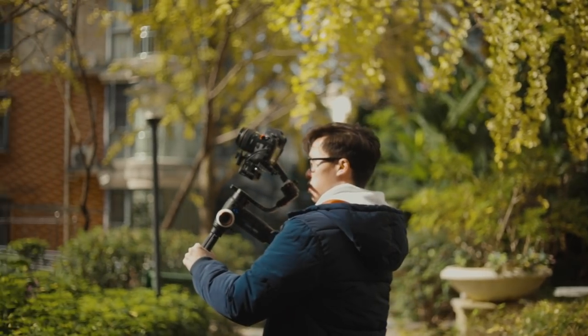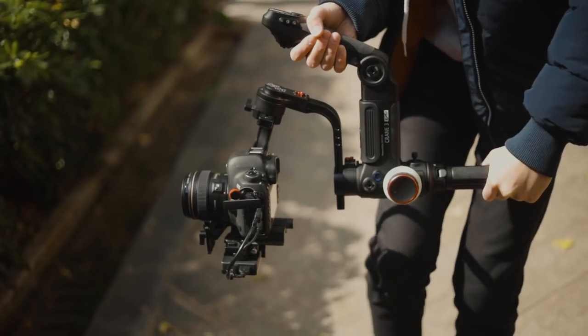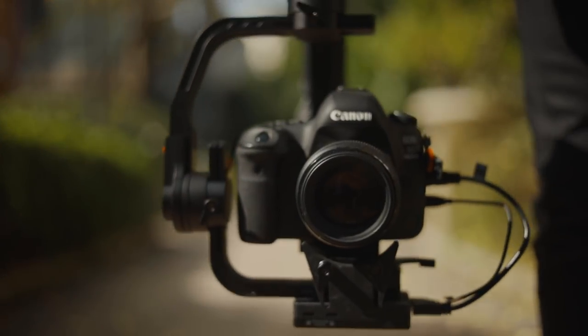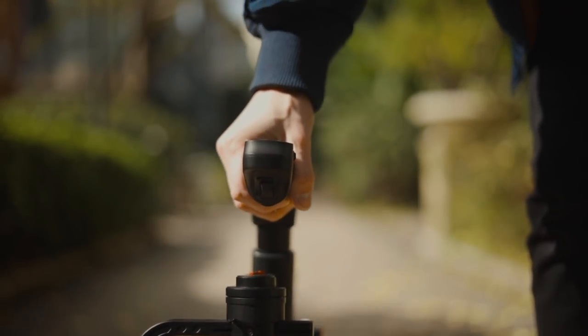The new front grip on the Crane 3 still makes it really easy to get steady shots when holding the camera upright, but now if you want to get those low angle shots it's so much easier — all you need to do is lower down the gimbal and use the front grip as a handle to get those steady low angle shots.